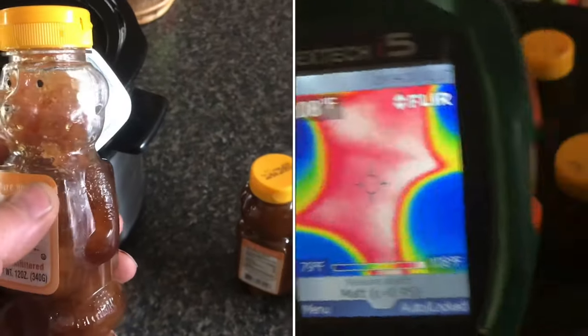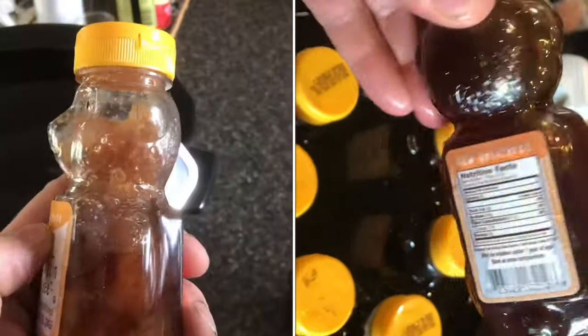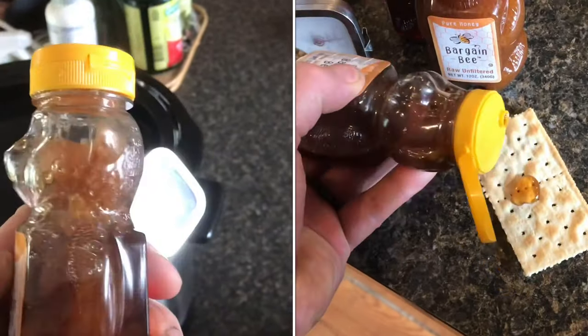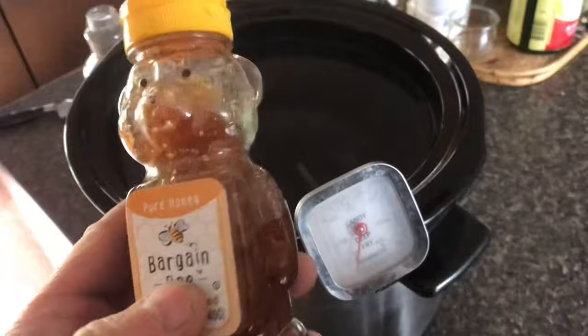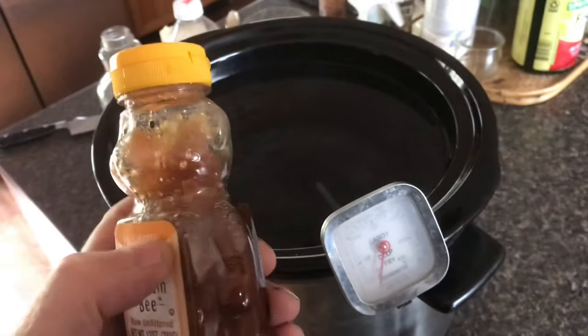In this video, we're going to go through the best way to decrystallize your honey when it crystallizes like this. There's a lot of ways to decrystallize honey, and there's a lot of wrong ways — I'm going to go through those as well. The first no-no is don't go above 140 degrees. If you do, you're going to denature all the enzymes that make honey so good for you.